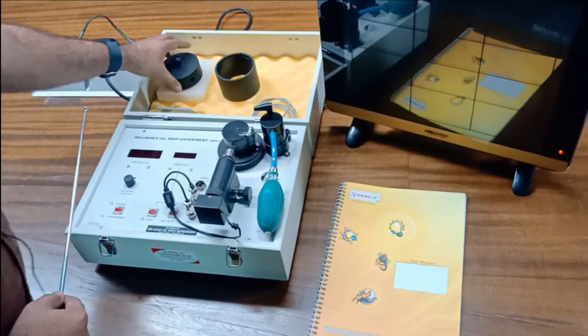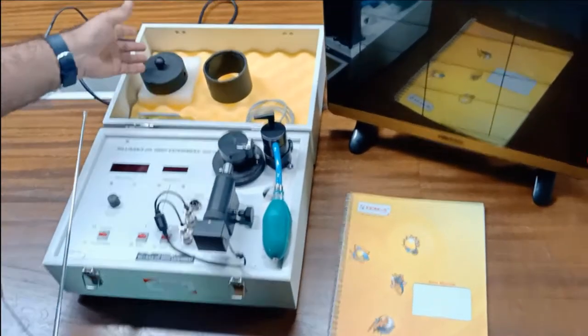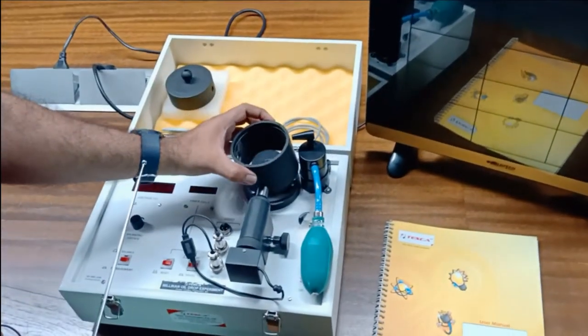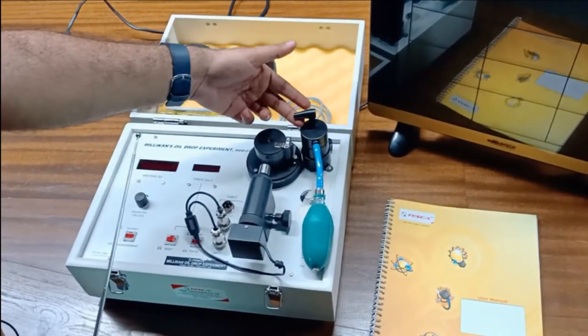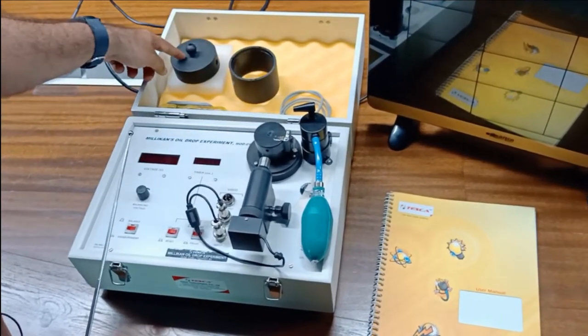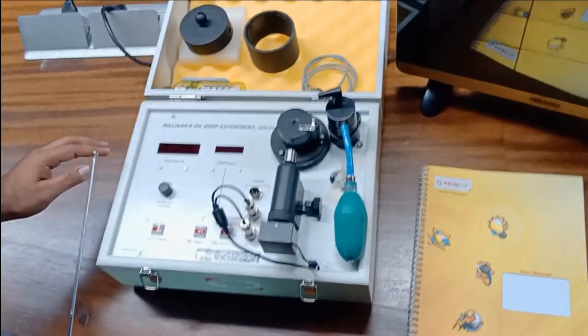This is the air-free chamber, from which the droplets can be sprayed inside the chamber. This is the covering of this chamber, which can be placed here. This is the atomizer in which the oil will be filled and the droplets will be sprayed into the air-free chamber. This is the oil bottle, which will be provided with this kit.